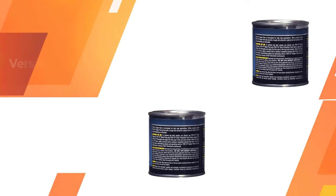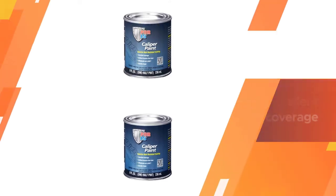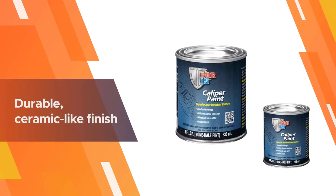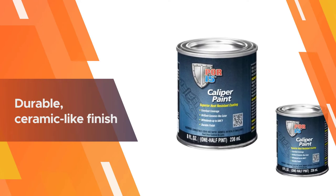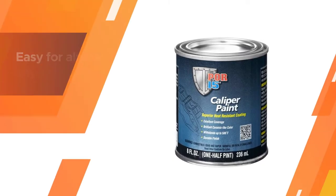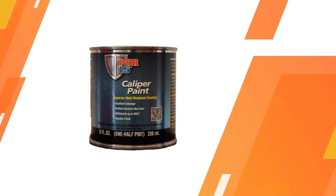Number two: POR-15 41542806 Red Caliper Paint. This product from POR-15 makes caliper painting easy — simply dip in your calipers, hang them to dry, and repeat for additional coverage. It's a versatile product offering a lot of benefits. These eight ounces are likely enough to paint around four calipers of moderate size, providing excellent coverage in just a few coats.